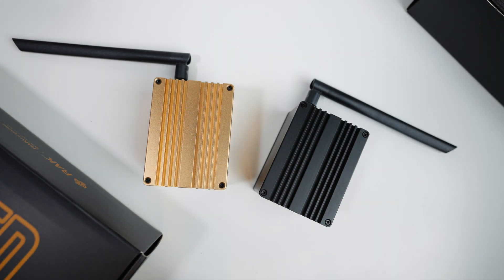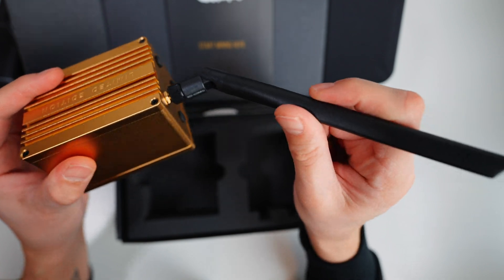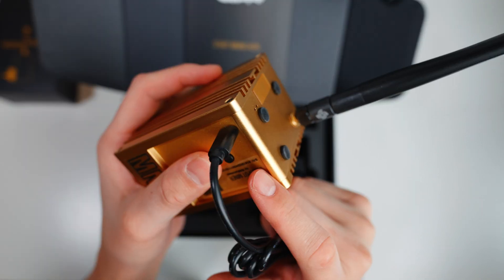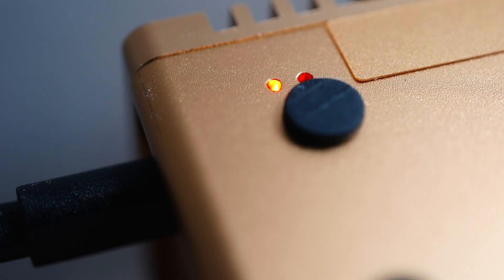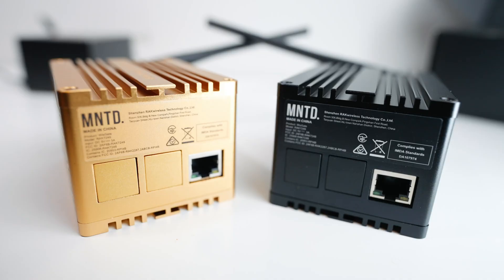Now let's talk about how you set up these minted miners. First and foremost, attach the antenna to the miner through the RPSMA male connector, then plug in with the USB-C power cable. The first time you connect the miner to the power cable, you will see a red indicator light. That's all you need to do in terms of hardware — the rest of the steps are done on the helium app.